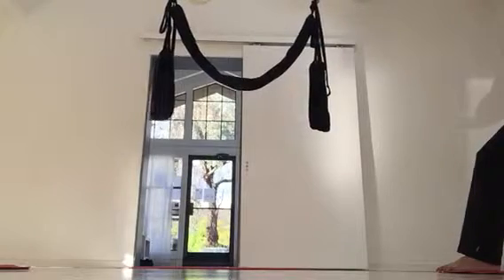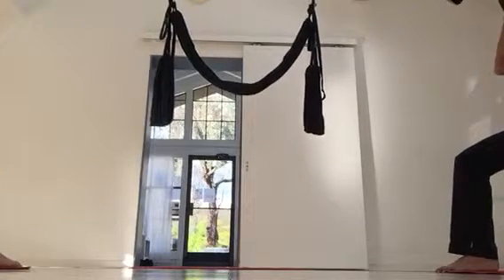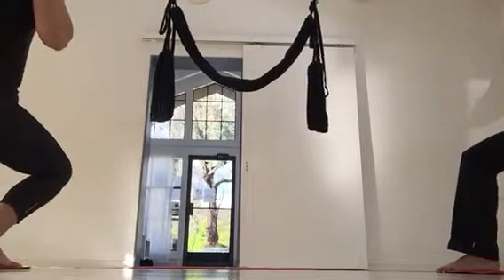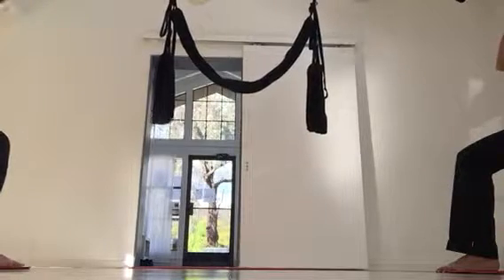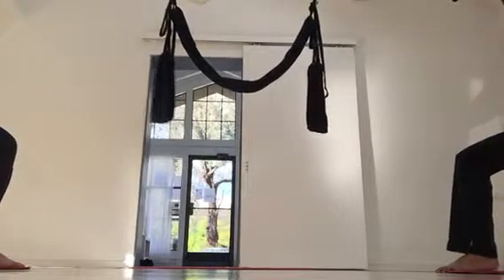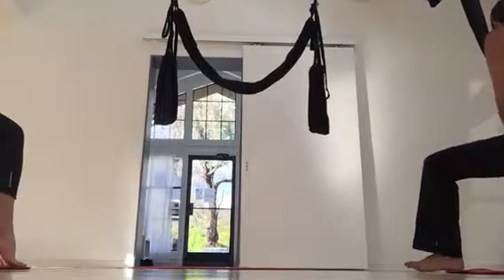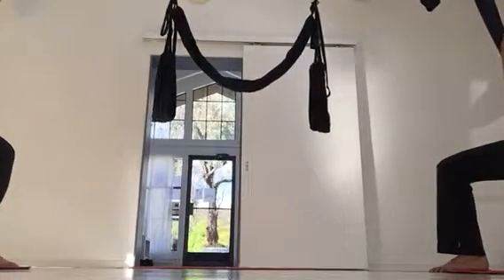Everybody else can continue sitting and swinging from side to side. I have a little trick with your knees — I bring them outside to the side. When I bring the swing up, I bring the leg loop up with it; they all work together. If you want to bring your swing up or down, make sure you bring the leg loop up with that too.